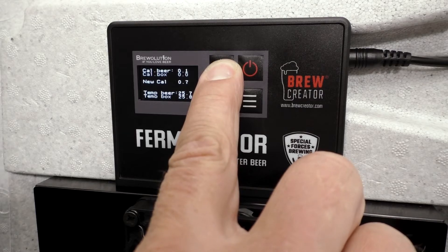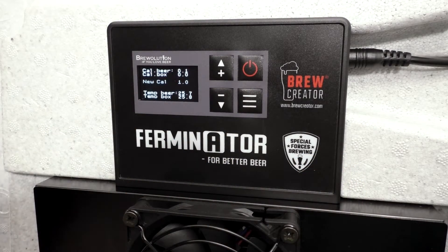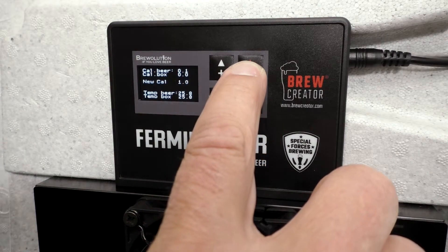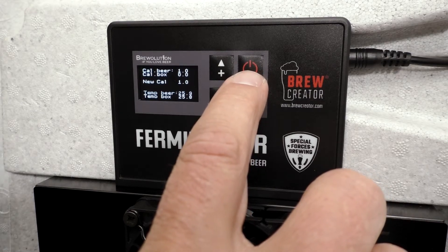Adjust new cal by pressing the plus and minus buttons. When the desired adjustment is reached, press the start stop button to adjust cal beer.